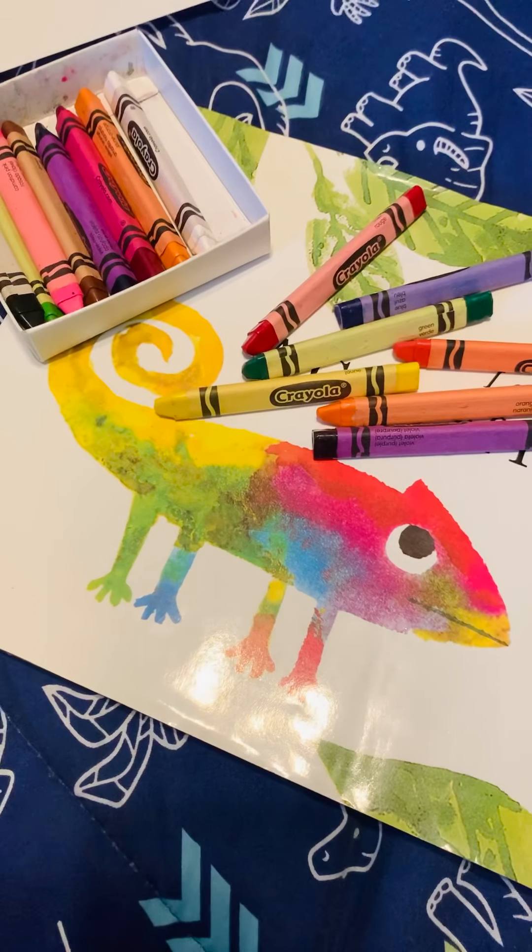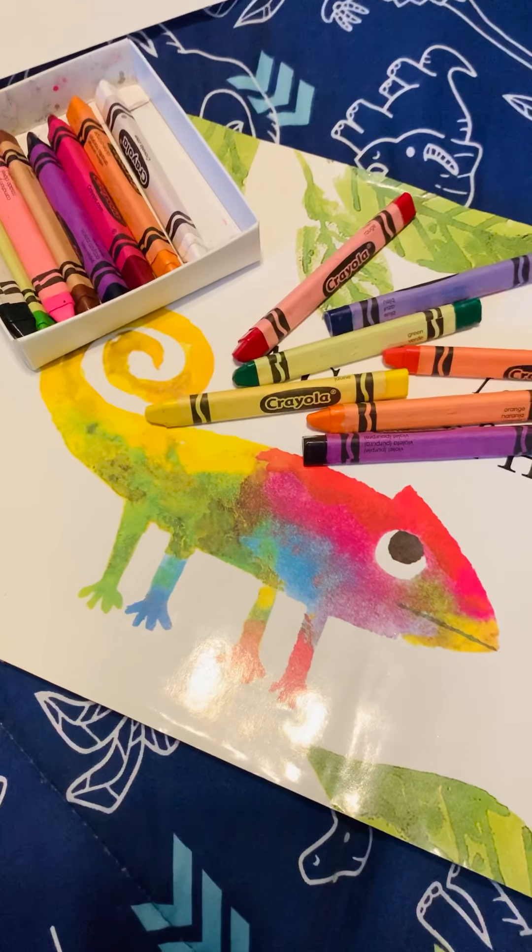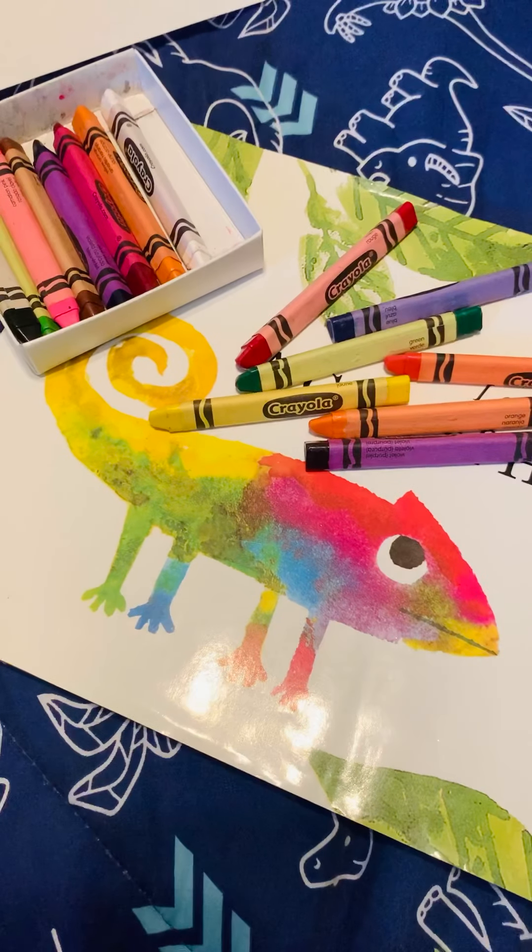So go ahead and get your crayons and your pencils, your paper, and pause this video. All right, I hope we have our supplies.